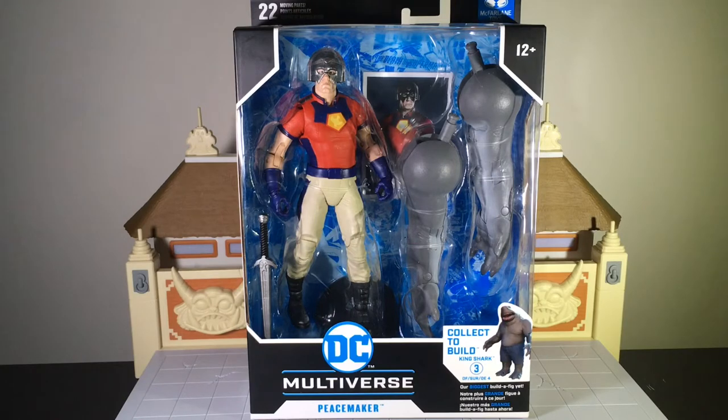He's set to make his debut in the DC Universe on the big screen, and I know it's coming out soon in August — I don't have the exact date. But anyway, enough about that, let's go ahead and like we always do, we'll get started with the package art first.